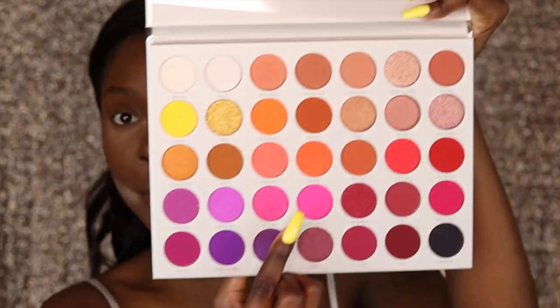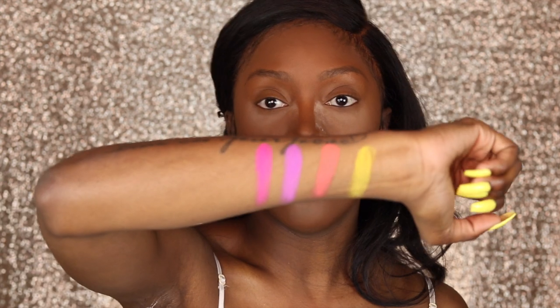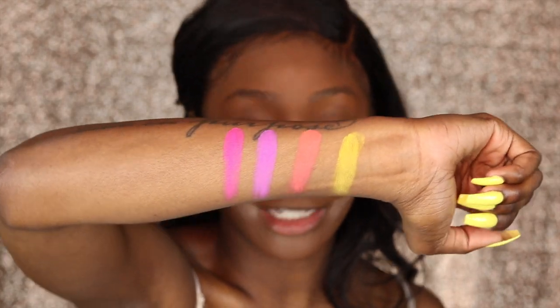Jackie, you might have done something! You might have done something! The last shade I want to swatch is 'Tipsy Girl' — and I think Jacqueline might have done a thing again.